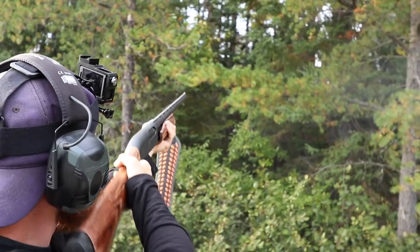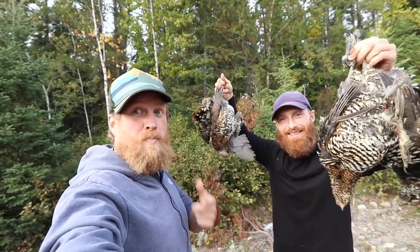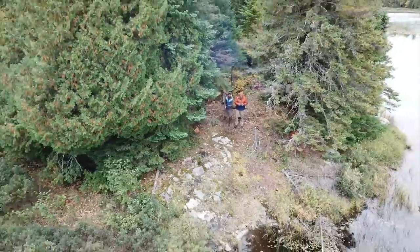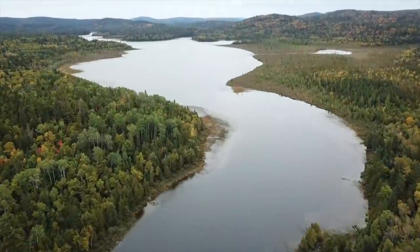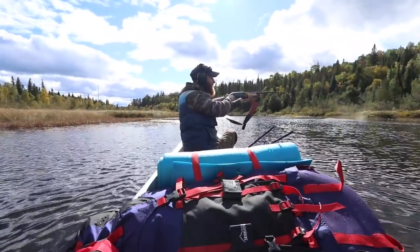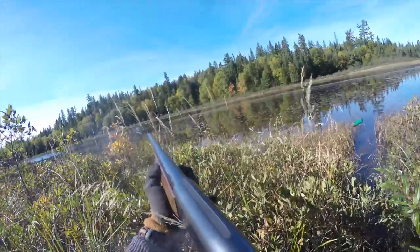I'm Zachary Fowler. That's the Wooded Beardsman, and this is season four of the Wilderness Living Challenge.